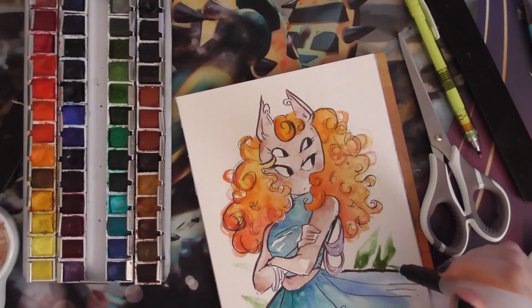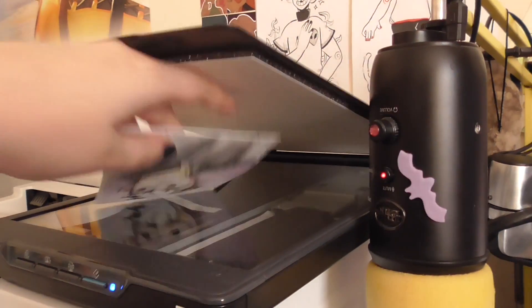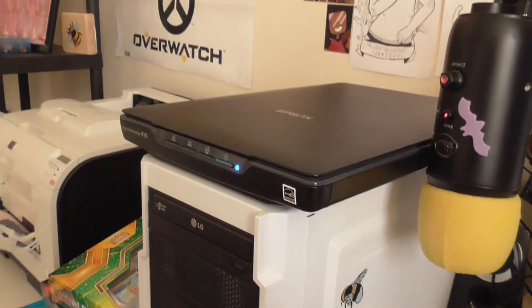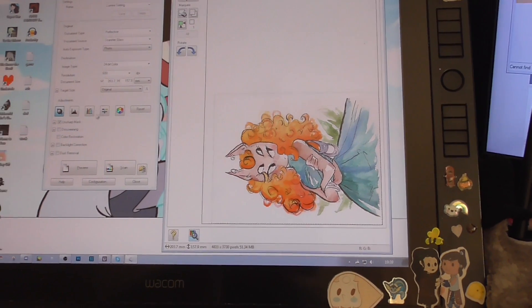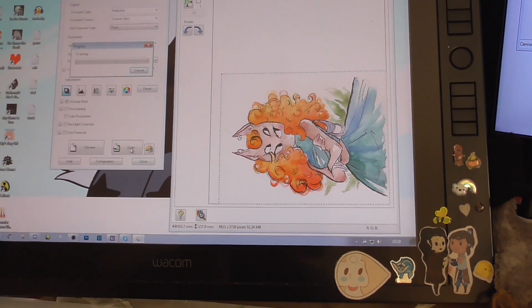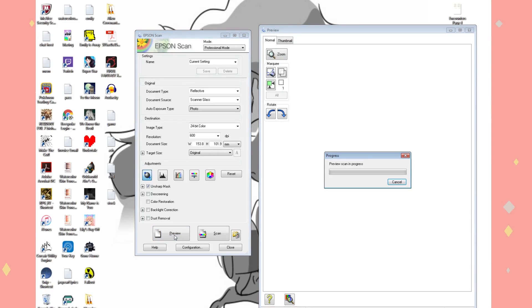The equipment I'll be using to prepare prints is Photoshop CS5.1, a Canon Pixma Pro 10s, and my scanner is an Epson Perfection V39. You can use any scanner or printer — this tutorial focuses on Photoshop. I scan the image at 600 DPI every single time because I like to make larger prints. You can always work down from more data rather than upscaling, because that's when you lose quality.